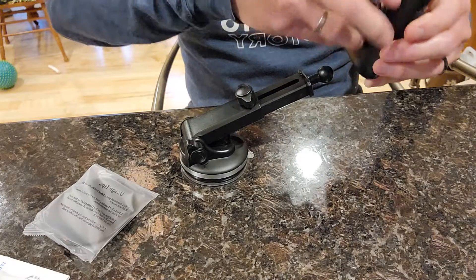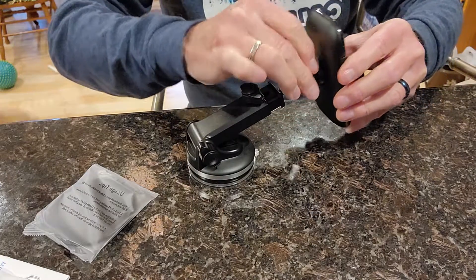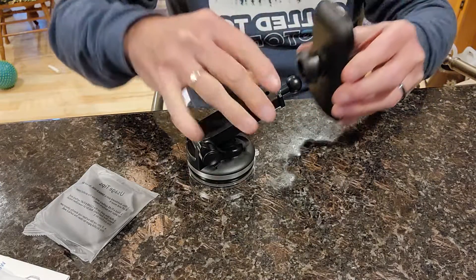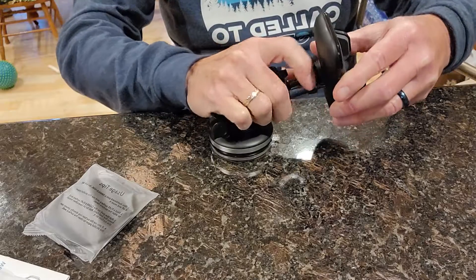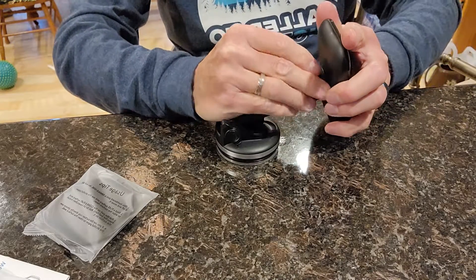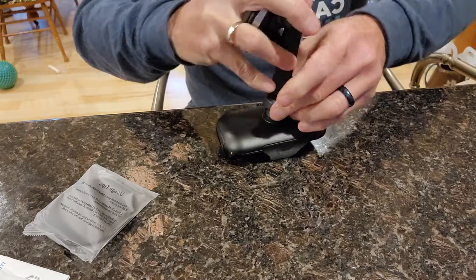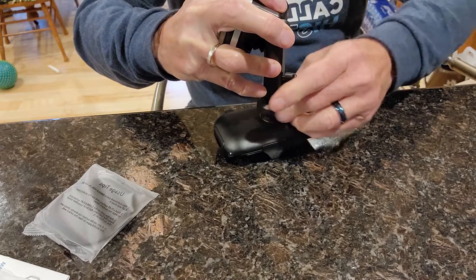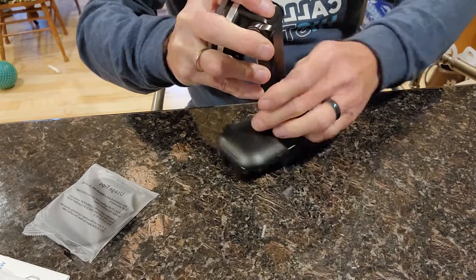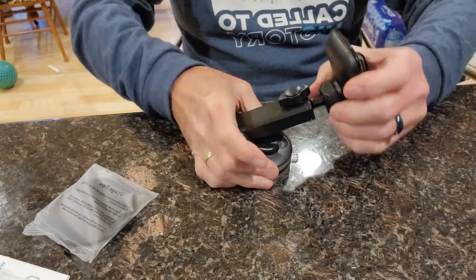Let's put it on this one here. Looks like you just loosen it up, put it on there, and tighten that back on. Okay, let's figure it out — fantastic. Once you get that on there, you are all set.